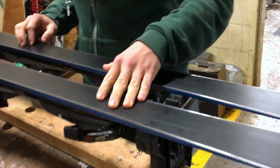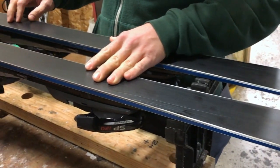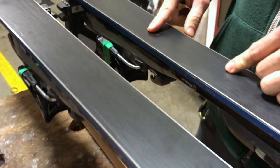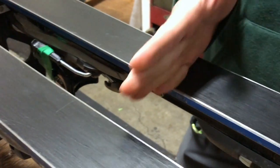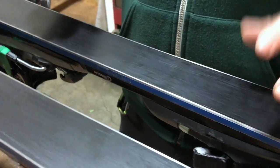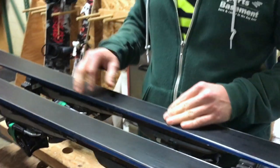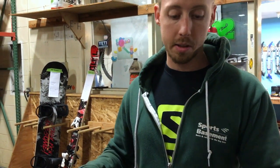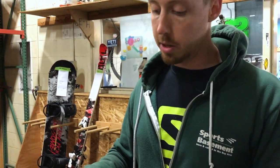First we'll take a look at the bottom, looking for any major imperfections. There are a couple small little gouges but nothing too major. We're looking for any big perpendicular gouges that'll drag the ski in a certain direction, but nothing too major. We could smooth it out, but remember, anytime you grind off the base you're taking life off the ski, so no real reason to do that with these guys.